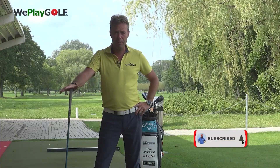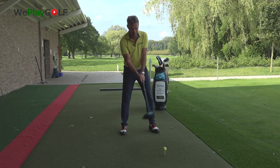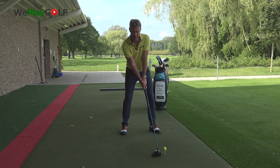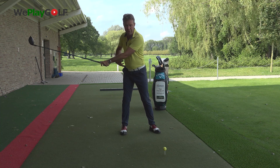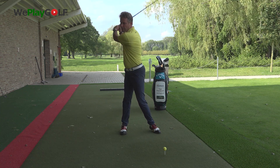If you're new to this channel, please consider subscribing. So you start your backswing, and at a certain moment you feel you're restricted in rotation, so the left heel is going to help you to turn a little further.